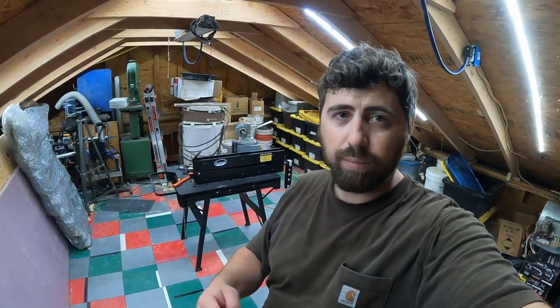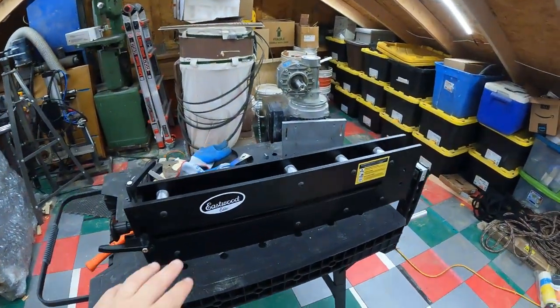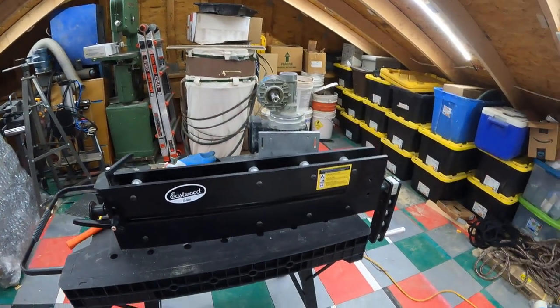Hi everyone, welcome back to Delta Drive Designs. We're here upstairs in the loft with a little side project we're working on to help support the M677 project. We've got an Eastwood 27-inch bead roller I bought last year, intentionally to work on some of these panels on this Jeep.